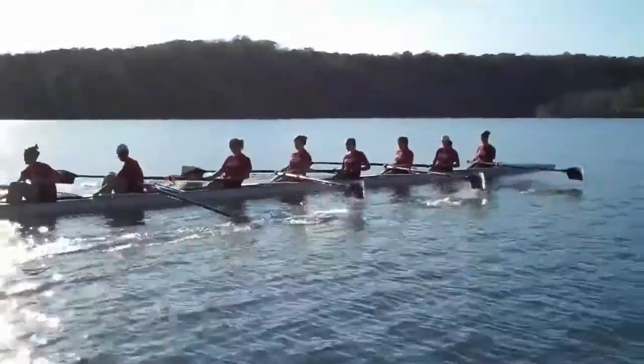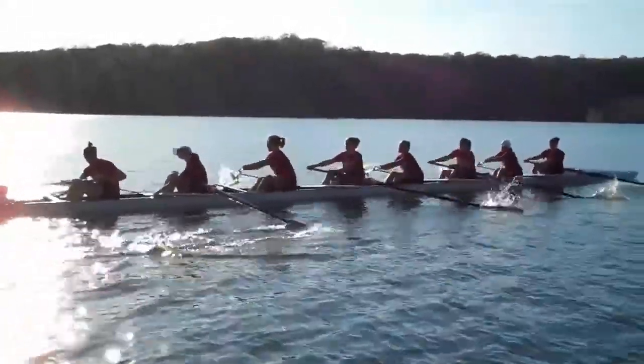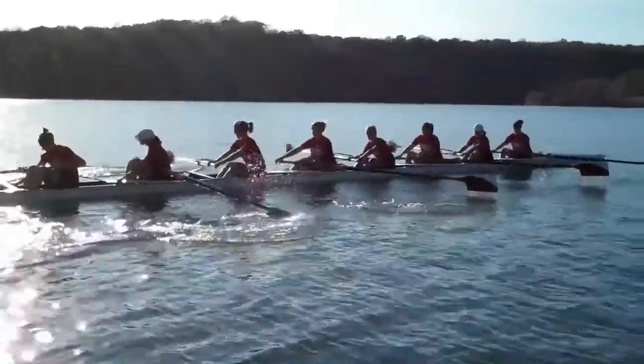We're not clean into the water. Take your time every single stroke. Set the body, patient with the knees, and come forward together.